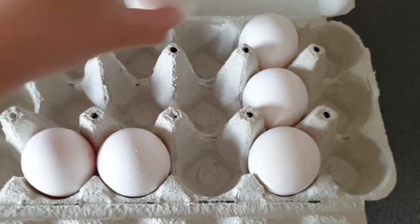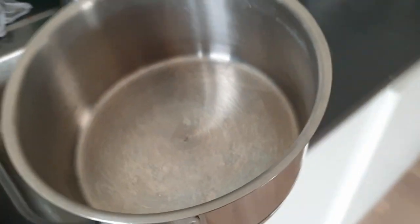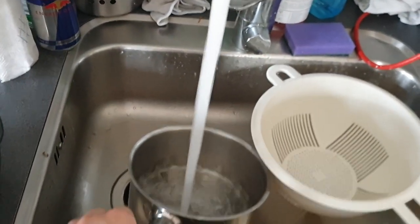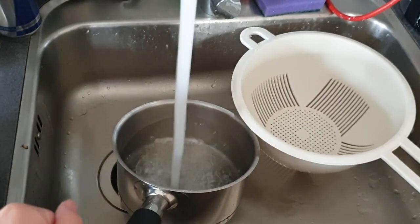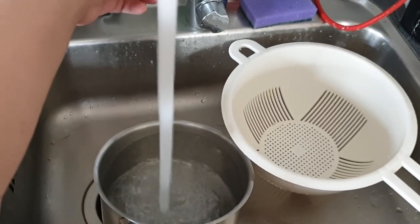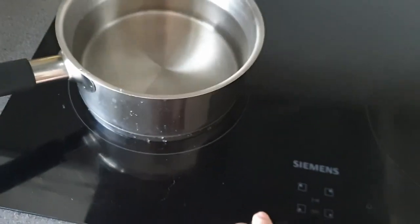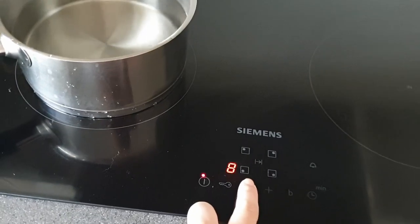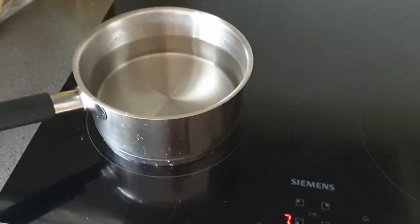I'm probably going to make all these eggs. I'm going to boil them and grab the pot. You can put it on warm, medium, whatever you want. I usually like to fill it all the way up with water. I'm going to put it on like seven for now to make it boil, and I like to sprinkle a little bit of salt.